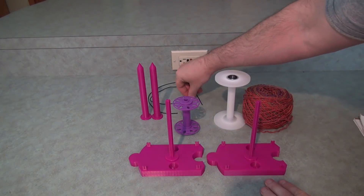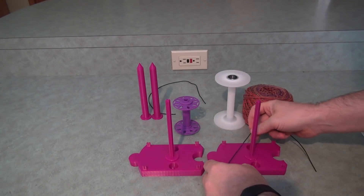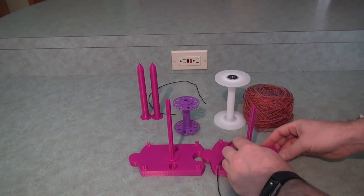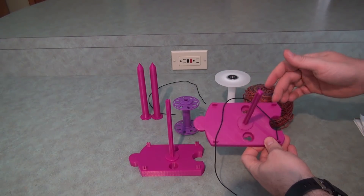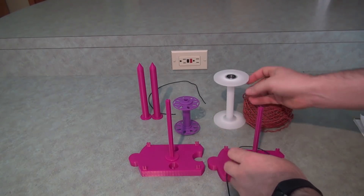I've also got these elastic bands, and these can be used as a braking system. There are four slots here, but you're only ever going to use two — I put four on there to make it easier to stack them. This way you'll have a slot to string your yarn into after using two of them as a brake on a bobbin.